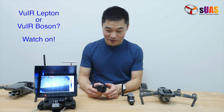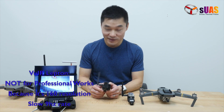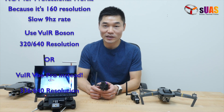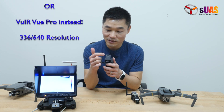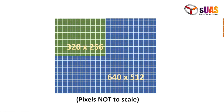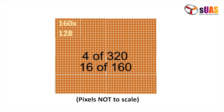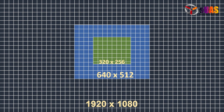Before we go further, I want to be very clear upfront: this is not meant for professional work. You will need something like 220 resolution or more, like 640, for that. This camera — the Lepton — is 160 by 120. It's very low resolution, one-fourth of the pixels of the FLIR Boson 220, and one-sixteenth of that of the FLIR Boson 640.